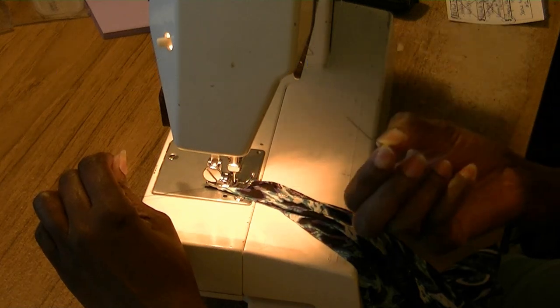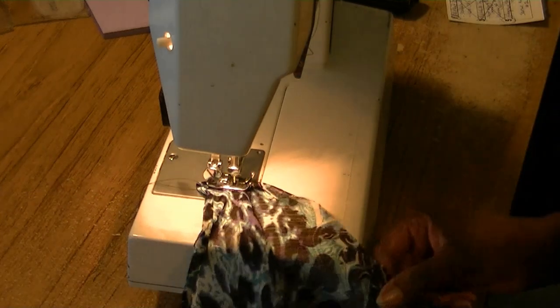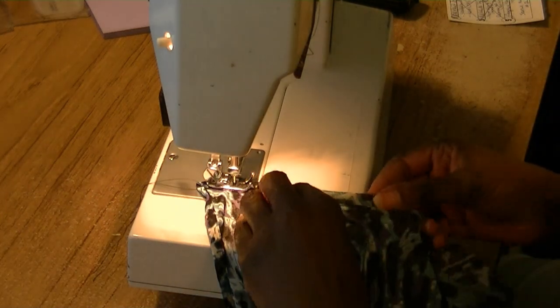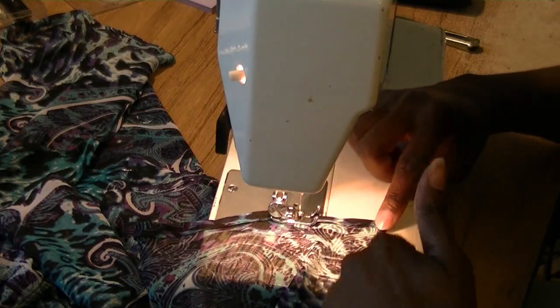Now you can take the pin out and if you're slightly pulled, it keeps that straight. Now you can do that perfectly little turned hem. As you see, I have another corner here.